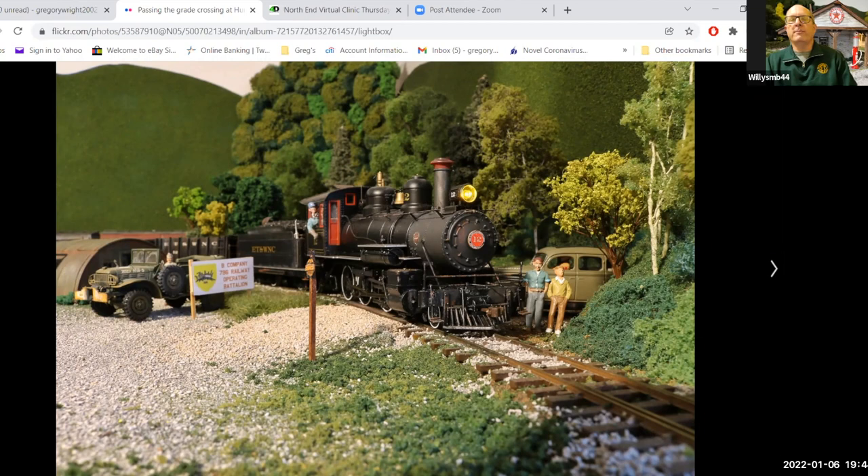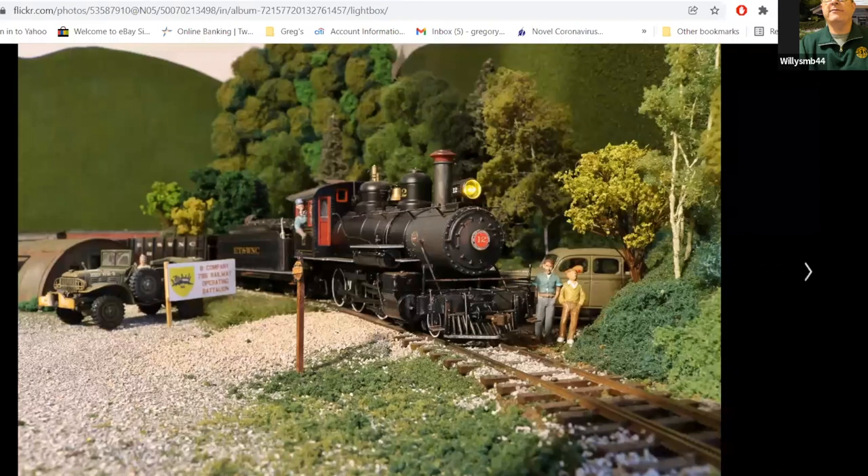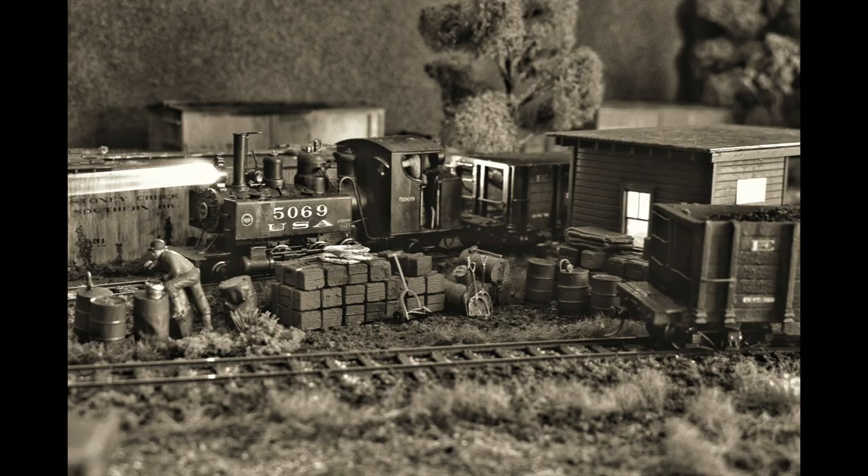This shot was done from a tripod in the aisle. The edge of the layout is probably about two inches from the bottom of the photograph. It shows you how you can play around with lighting effects that are cheap, easy, effective, and timeless. There's lighting inside the structure to the right — a scratch-built building with an LED inside. Unfortunately, with a long exposure and interior lighting, you just get a bright wash; you can't see that there's a full interior in there. That's the one disadvantage of these long exposures.